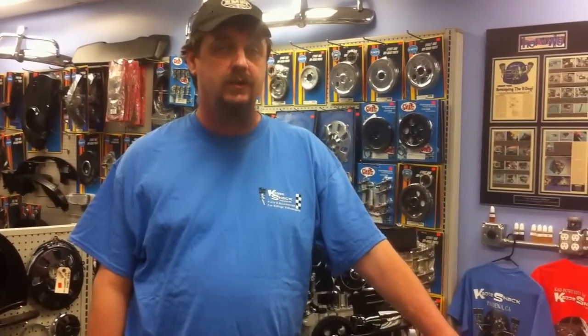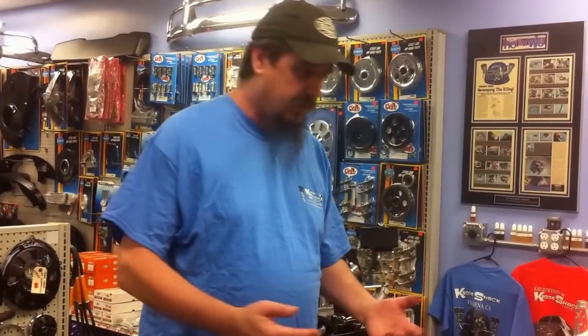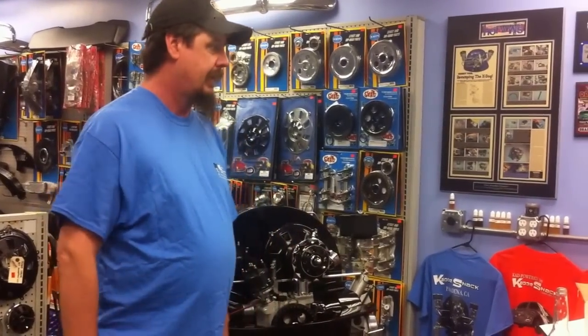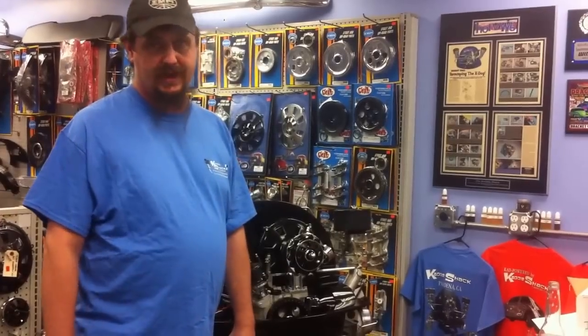Hi guys, I'm Jeff with the Caddyshack. Today we're going to talk about the Igniter 3 product from Pertronix. This product just came out — it's a really super neat distributor with a lot of great features. We're going to show you how we install it, show you some things about it, what's involved with it, and talk about the features that it has.